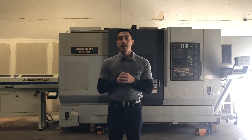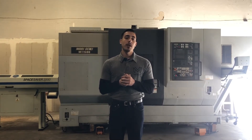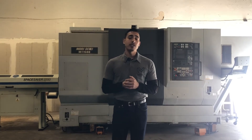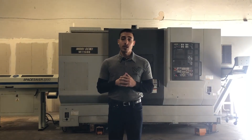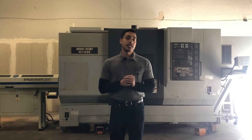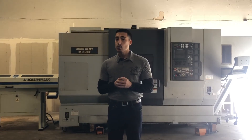It comes equipped with less than 14,400 cutting hours and a 12,000 RPM pendulum milling head. It has powerful 30 horsepower high torque integral spindle motors, high speed 5,000 RPM on both spindles, and a servo driven 40 station automatic tool changer with a 1.8 second tool-to-tool change time.